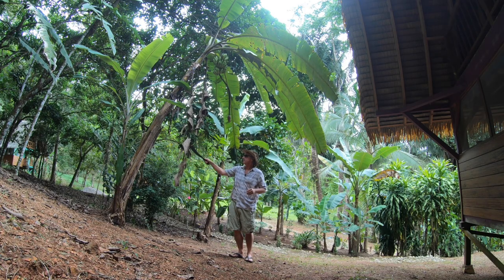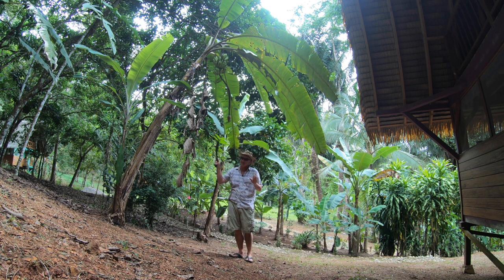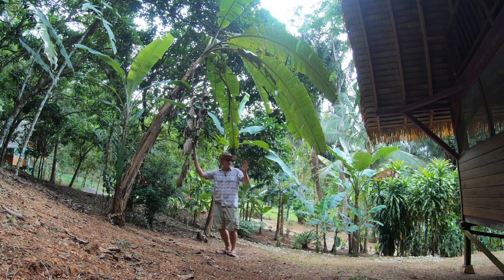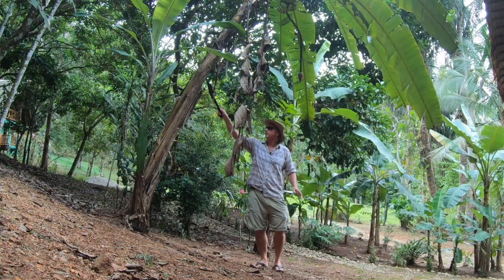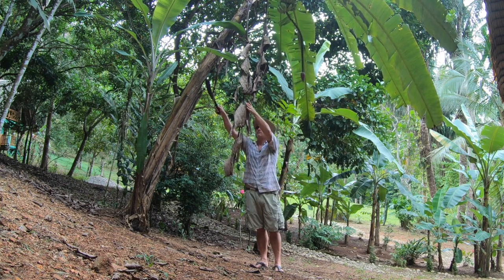Alright, this is our Cavendish banana. Here's the plan — remember, there are no second takes in harvesting bananas. You can't put the plant back up and try again, it just doesn't work. So what we're gonna do: it's leaning a little this way, and we're gonna try to weaken it right about here and hopefully it will just bend over.